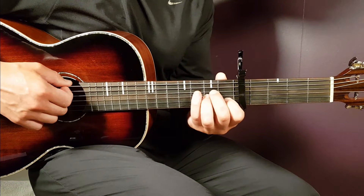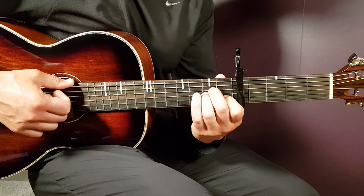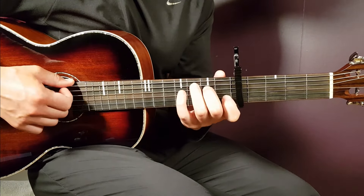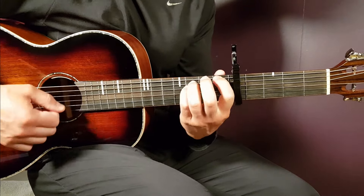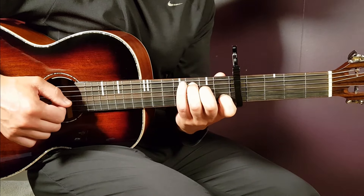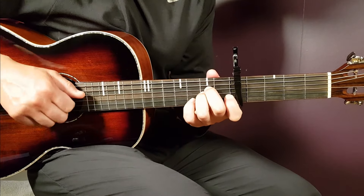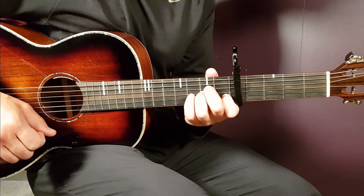I'm going to take you through this a little bit slower than standard tempo so you can understand what's going on. And then the main part comes back, and you play that till the very end.